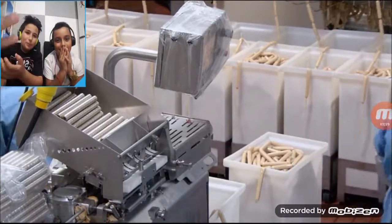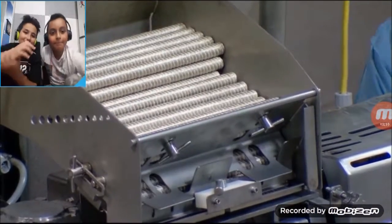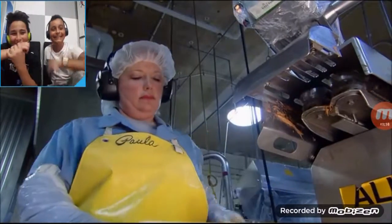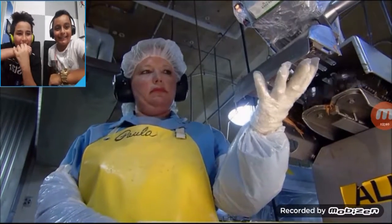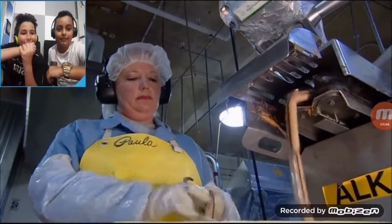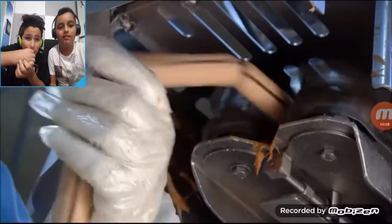Another machine then purees the meat batter into a fine emulsion and vacuums out any air. Long rolls of cellulose tubing are loaded into the stuffing machine. It pumps the meat puree into these casings, twisting at every five and a quarter inches — the length of one hot dog. It takes just 35 seconds to make a chain of hot dogs that would span a soccer field twice.